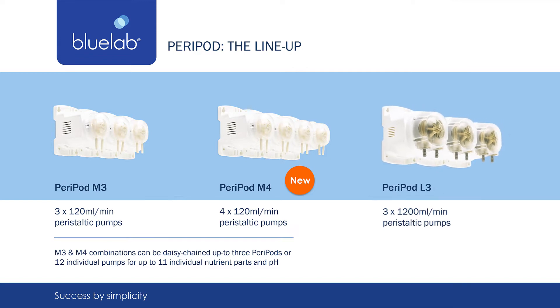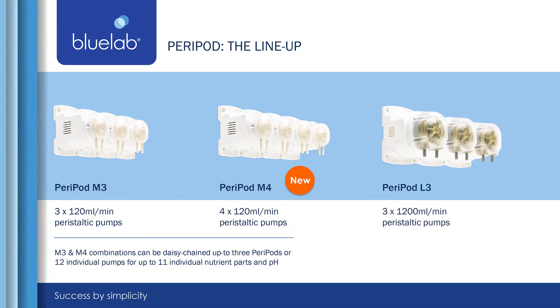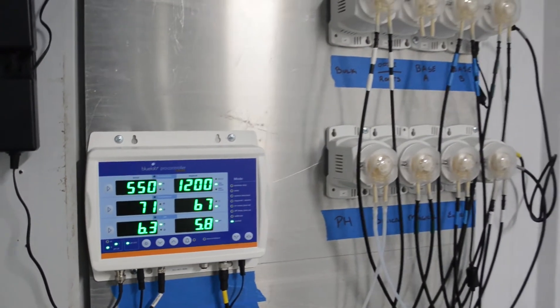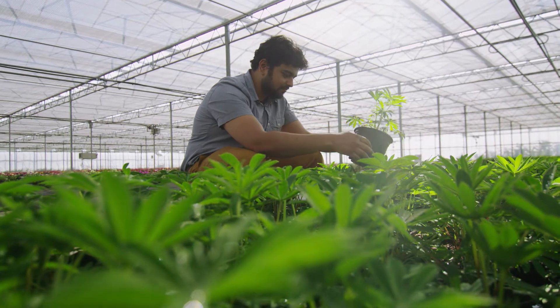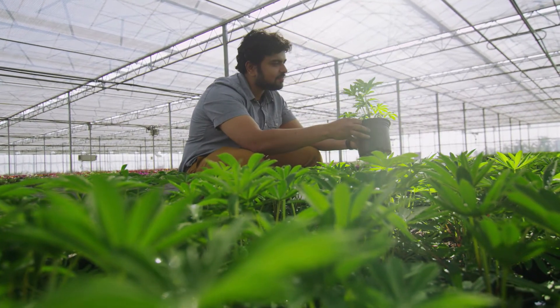The L3 works individually and doses 1200 milliliters per minute. You can choose the number of pods that are right for you, up to three pods. The amount of Peripods needed is based on how many nutrient parts you use, plus one pump designated for pH.